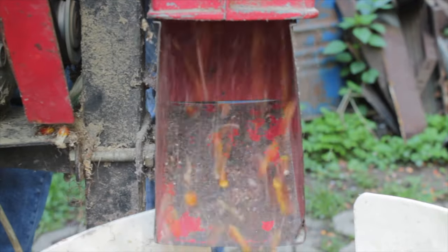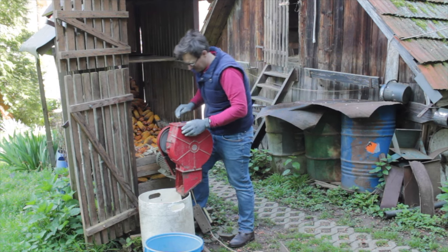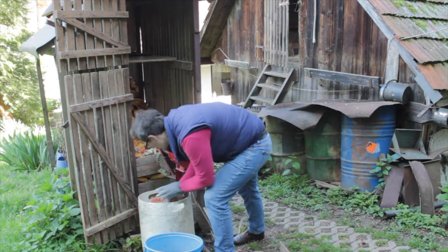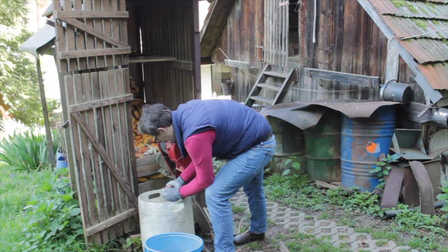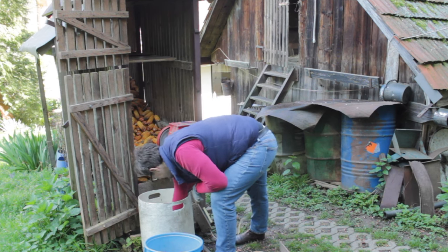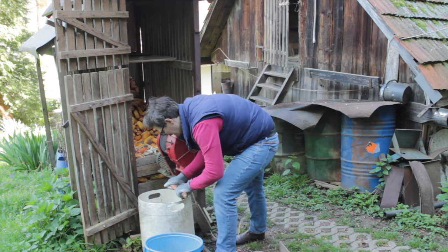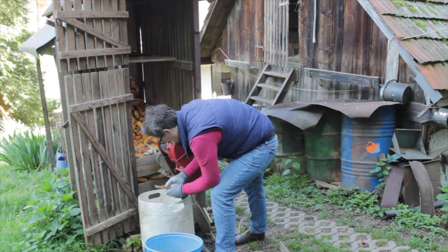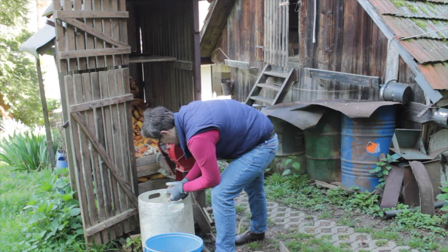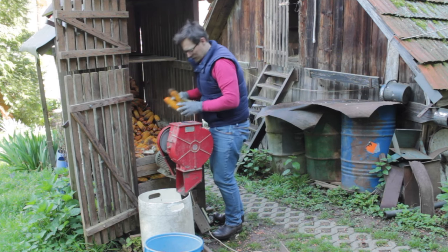A couple of words about the machine I am working on: it's a really old one and it's from Mio Standard. I really love this brand — they make a couple of other machines too, and they are suitable for small-scale farmers like me. It's like an extra hand so I don't need to do everything by hand only. This is the peeler.